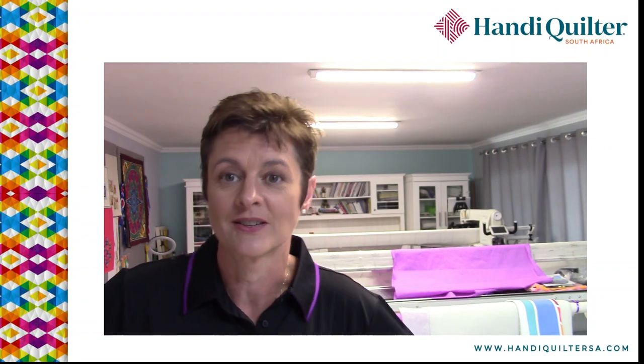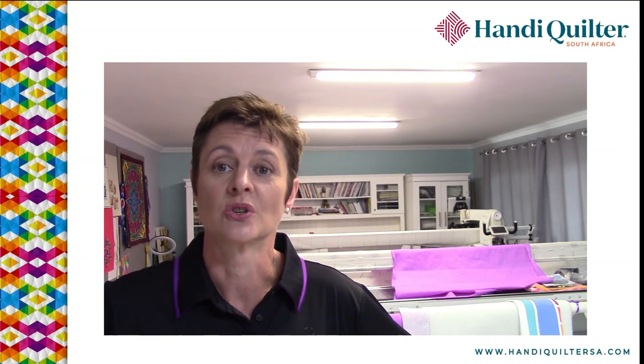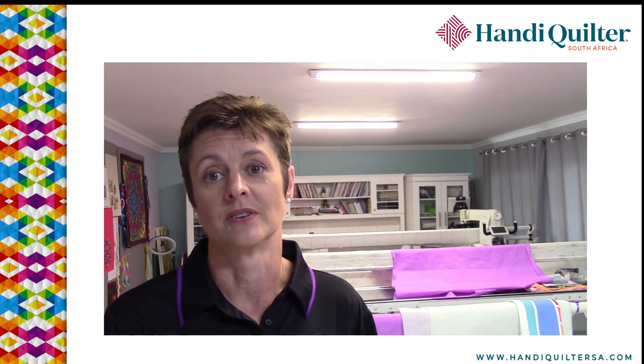Hi, it's Claire coming to you from my studio in Irene. We are in the run-up to a mini boot camp — we're going to have eight lovely ladies here for three days this week quilting with us. So the studio is chock-a-block with extra frames and I'm busy loading fabric, so I thought it was an ideal opportunity to show you how I load my quilts onto the frame. Everybody has a different way, but I'm going to show you my way because it just works so nicely for me.